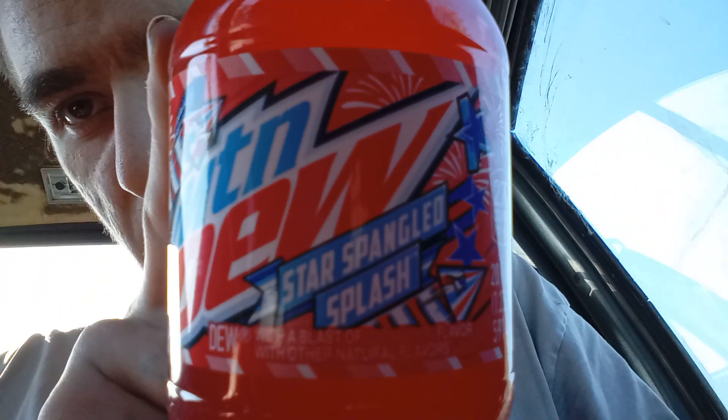Sup YouTube. This is part three of the America edition of Mountain Dew. This is Star Spangled Splash.